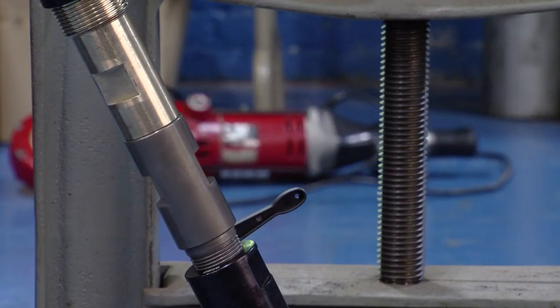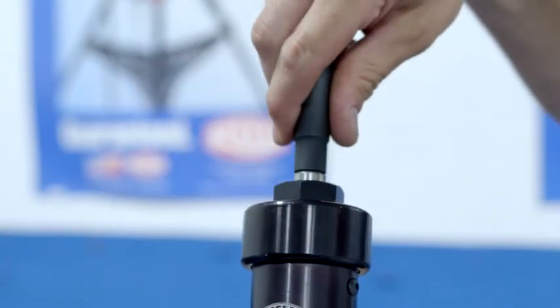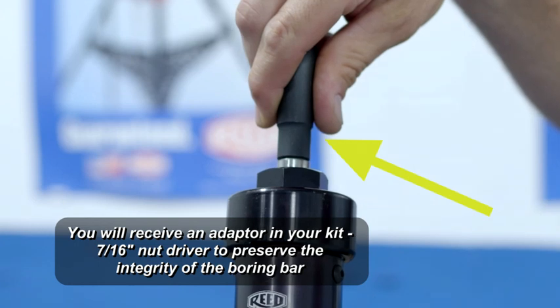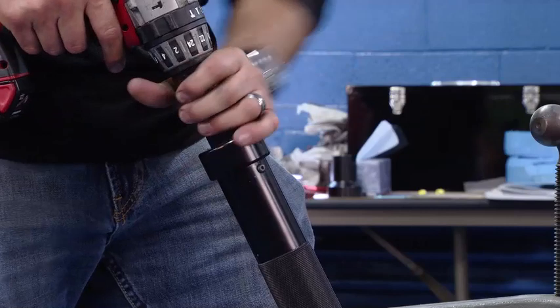After the machine is hooked up, you'll take the 7/16ths nut driver and insert it over the end of the boring bar. This helps preserve the integrity of the boring bar. We get that seated and get it tightened down.